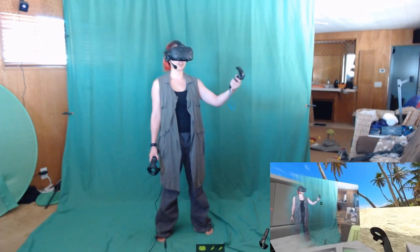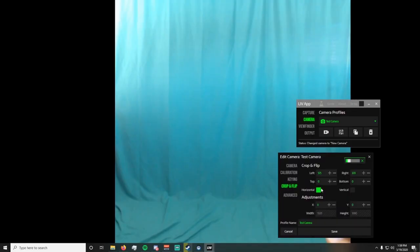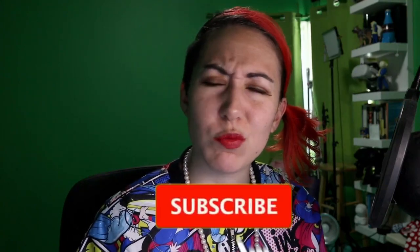Mixed reality with LIV — what is it and how do you do it? This is an updated video from the original one. Setup is basically the same, but the UI has changed a little, and I'm not as awkward at making YouTube videos now compared to then. Nope, still really awkward.